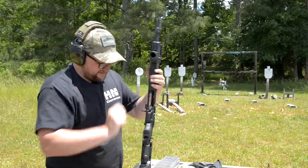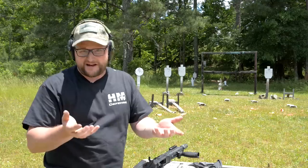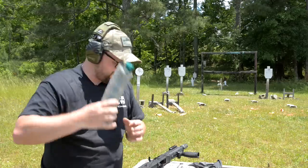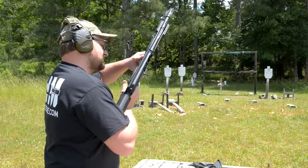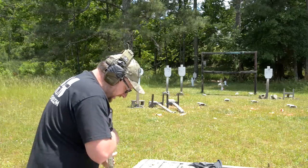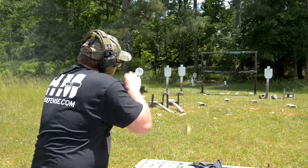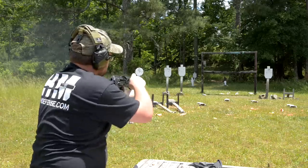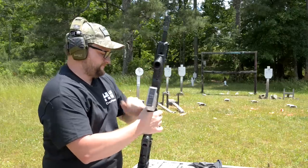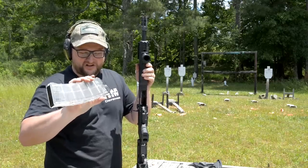That worked. Definitely no complaints there. So the Winchester Buck — that's good. And of course those slugs ran out of the five-rounders really nicely. Let's try the 1330s again out of this particular gun. Maybe this mag won't break. Bird shot. Despite that front end of that mag lug being cracked off, that seemed to run okay.